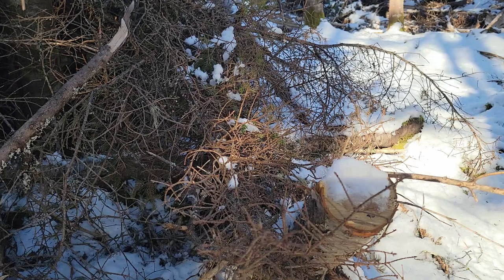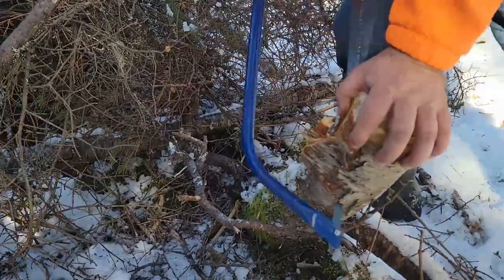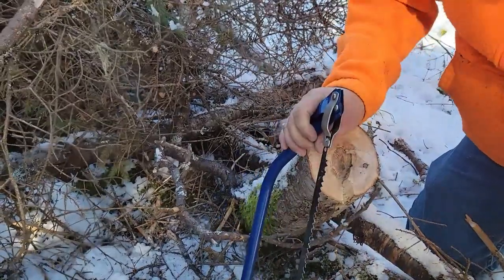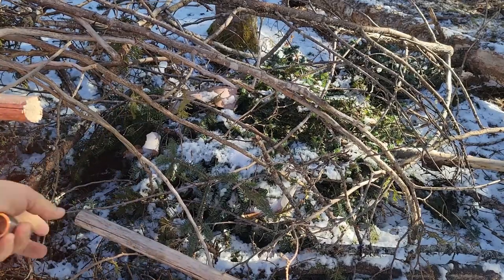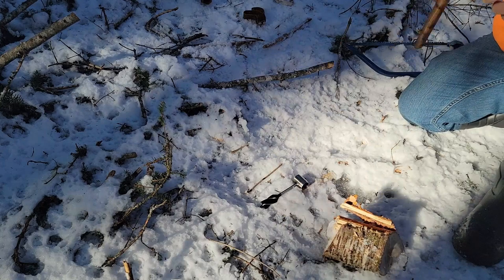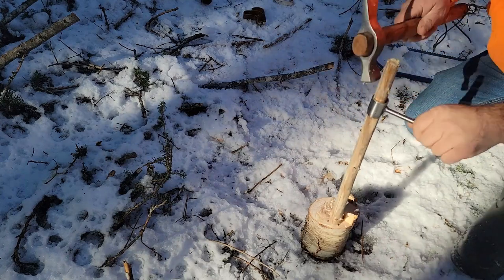I'm near where I fell into the brook in my last video. This is a tree that came down last year — I'm just going to cut a chunk off. Next, we'll drill a hole into the side with our auger and then drill the top as well after we make a handle for it.